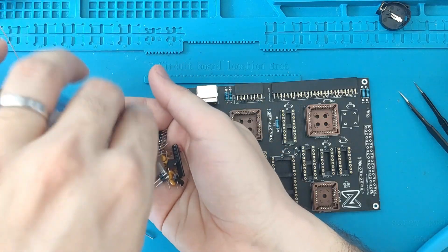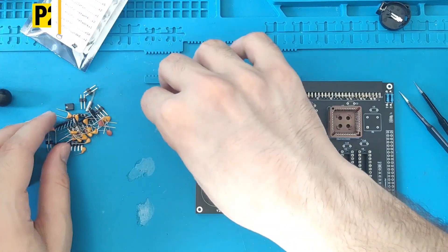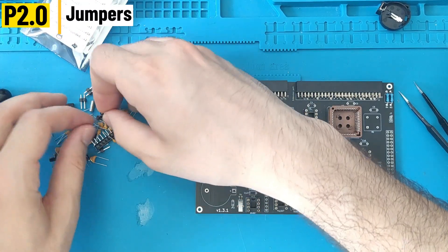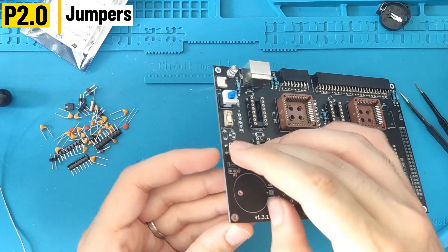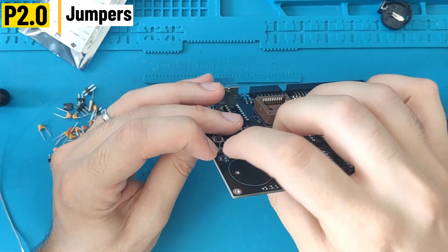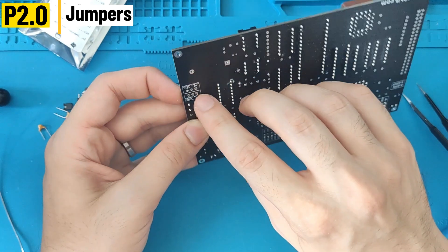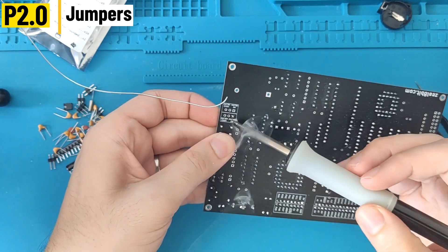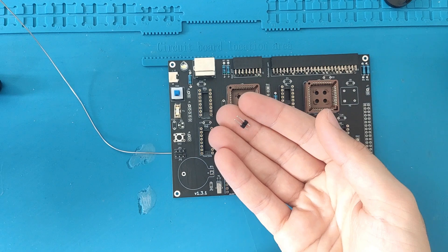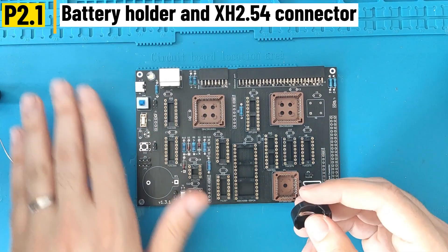This bag has quite a lot of components. I'm going to solder the three-pin jumpers — you have to be very careful with those, as it's a bit hard to solder them while keeping them straight. What I do is touch the plastic while soldering the pin on the other side. I also solder the two-pin jumpers.